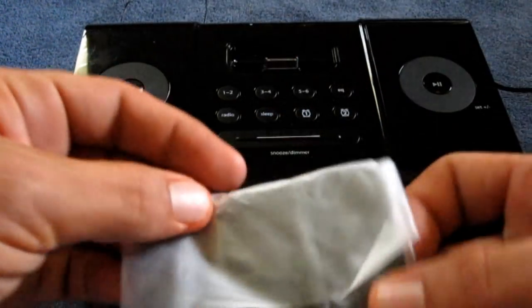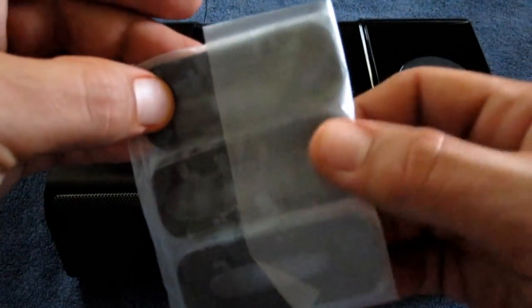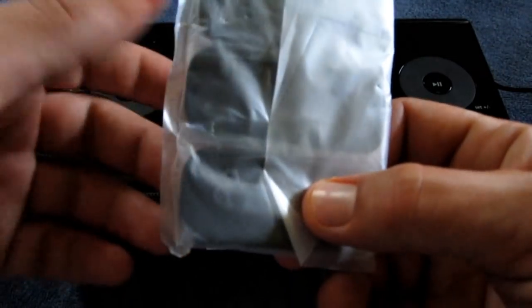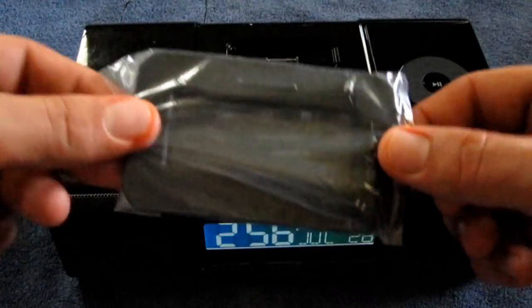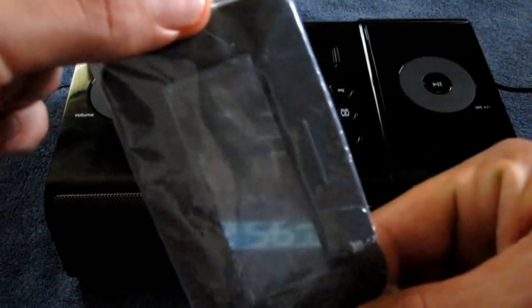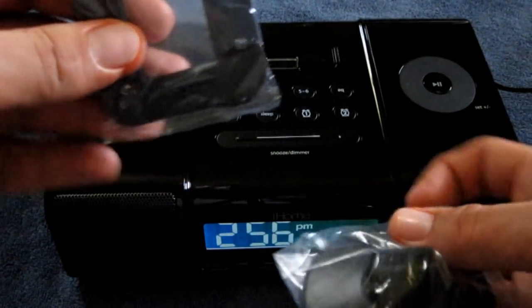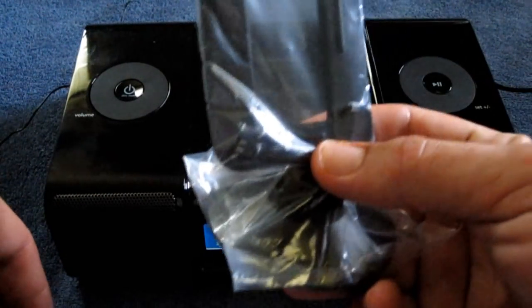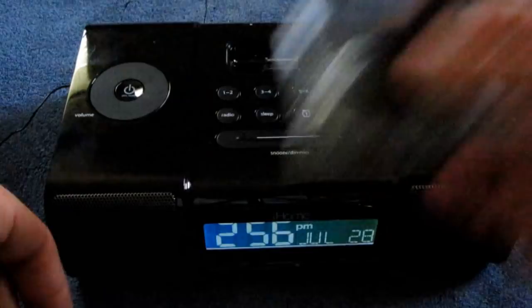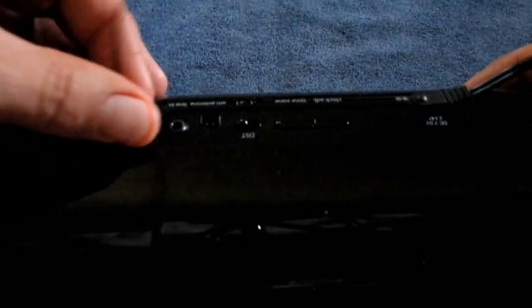Included with it, you do get the dock adapters — you get one for the iPod Nano, one for the iPod Touch, and one for the iPhone 3G and 3GS. So you get three dock adapters. You also get this funky looking rectangle thing with a big hole in it. This is your AM antenna that goes on this stand right here, and then plugs into the back of the unit. The FM radio antenna is actually built into the back of the unit — it comes out right here.